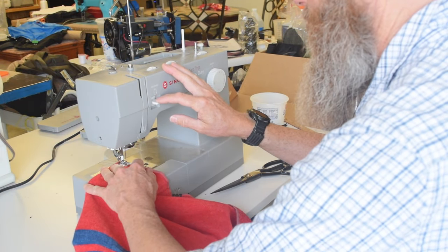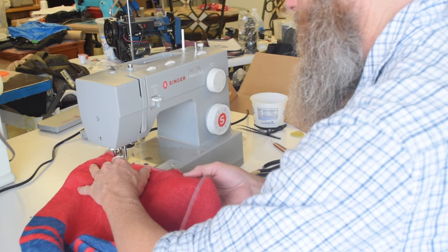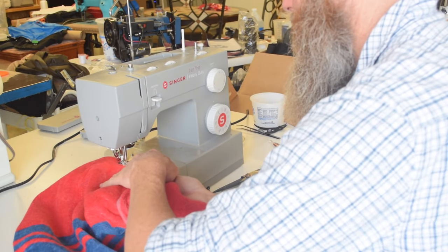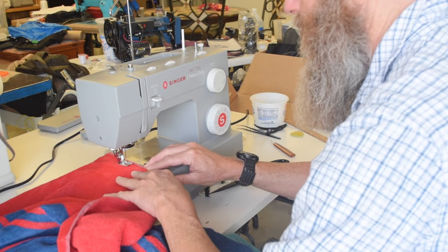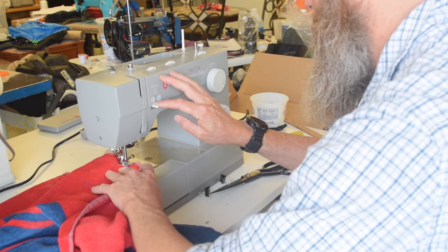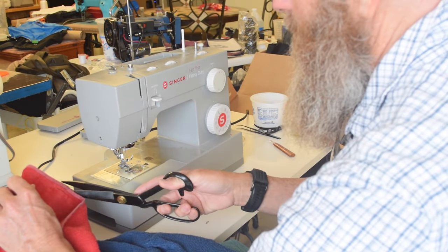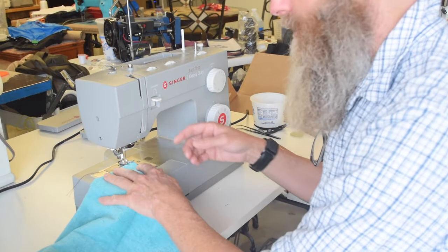To sew this project I'm using my Singer 6360M heavy-duty sewing machine. I'm using it because I was already using it for something else and I'm in the middle of a long-term evaluation of the machine. Don't let the heavy-duty label make you concerned that your machine can't do this — you would be able to sew this towel with pretty much any sewing machine.